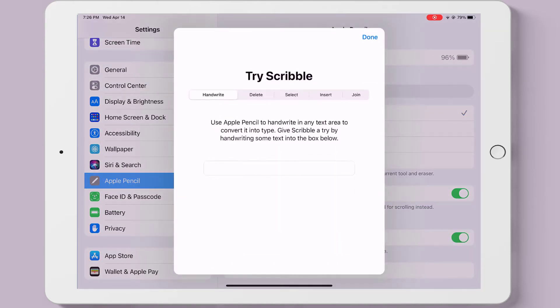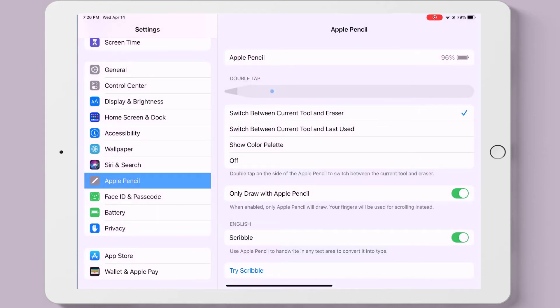Make sure that scribble is on, and once that is on you can test it. Here's their demo, and here is my writing. I can write. So now we know scribble works.